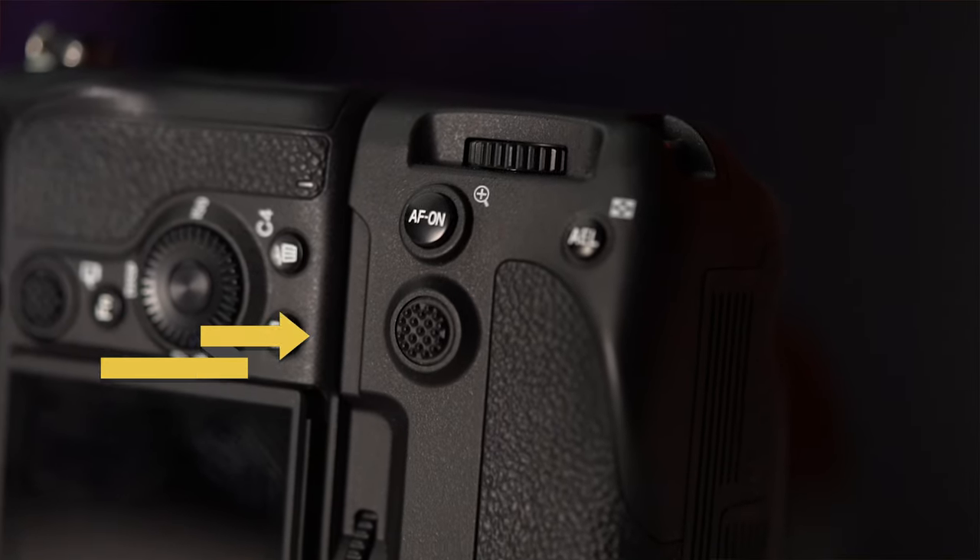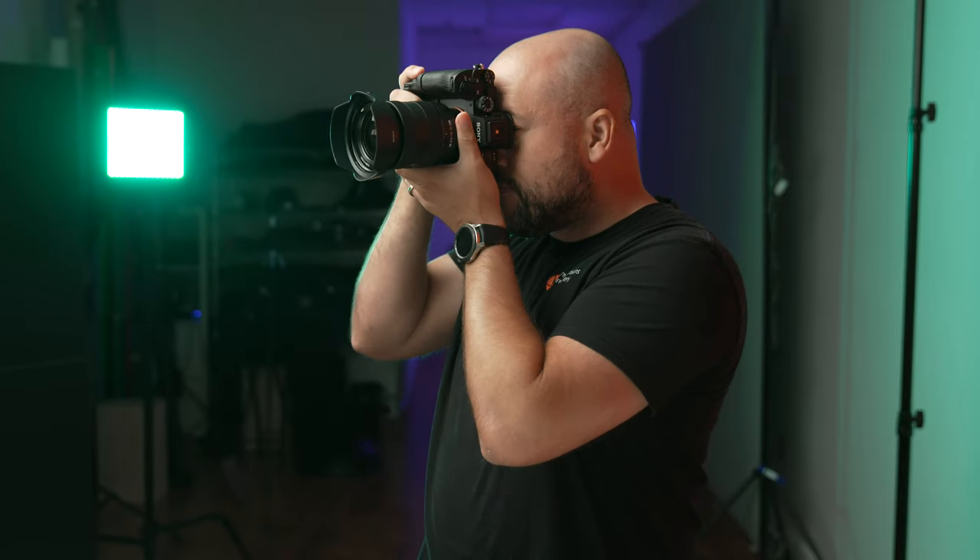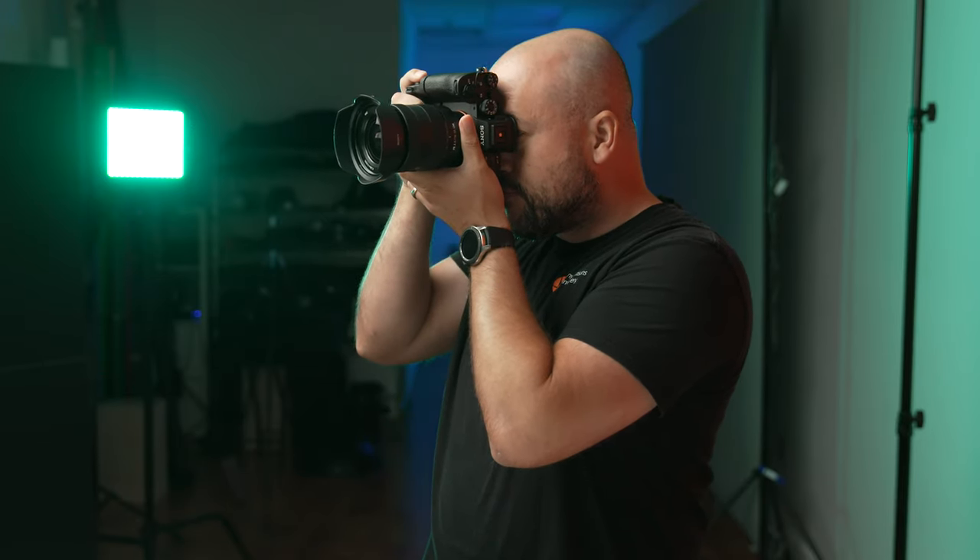The joystick on the grip is tactile and easy to find, even when you have the camera up close to your face. If you're taking a portrait and need to move your focus points around the screen, it's pretty easy to distinguish the joystick from the other buttons on the grip.